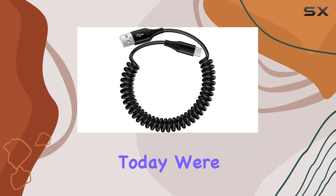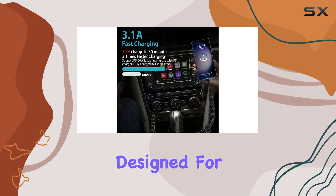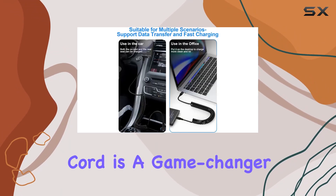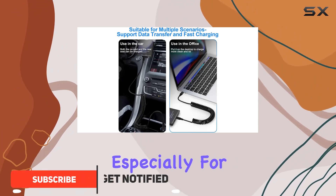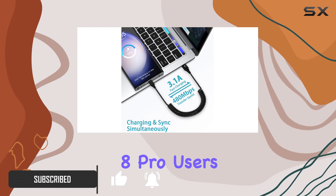Hey everyone, today we're diving into the Vifigen coiled USB to USB-C cable designed for your on-the-go charging needs. This retractable car charger cord is a game changer, especially for iPhone 15 series, Samsung Galaxy, and Google Pixel 8 Pro users.